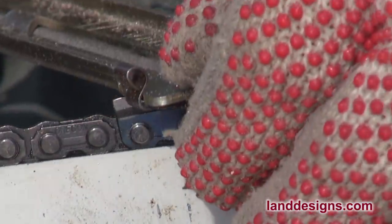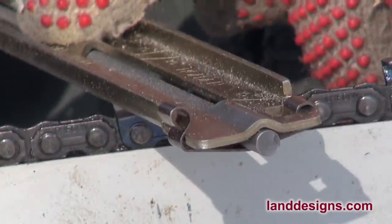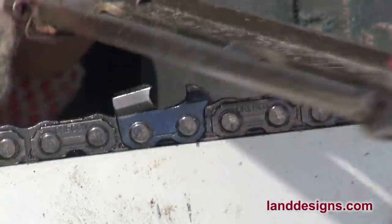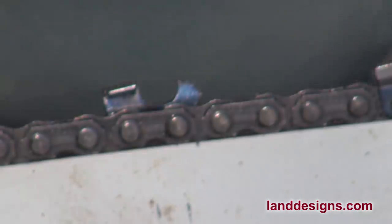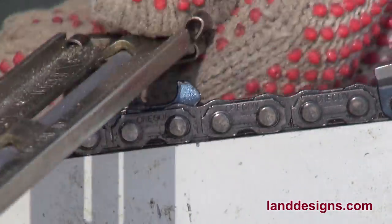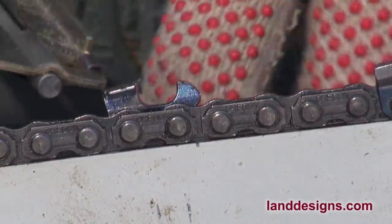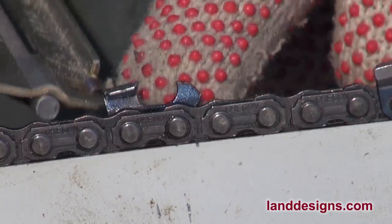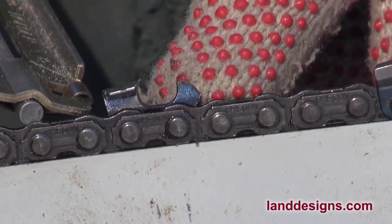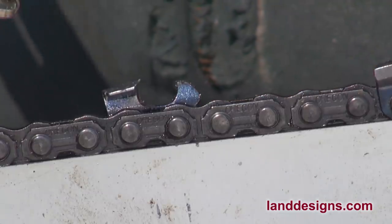When I'm doing a maintenance sharpening on this side, it takes me four light strokes, as opposed to the other side where it only takes two light strokes. So while I agree you want to remove the same amount of metal on each side, it's not going to be the same number of file strokes unless you've really trained yourself to take the exact same strokes. I haven't quite done that.